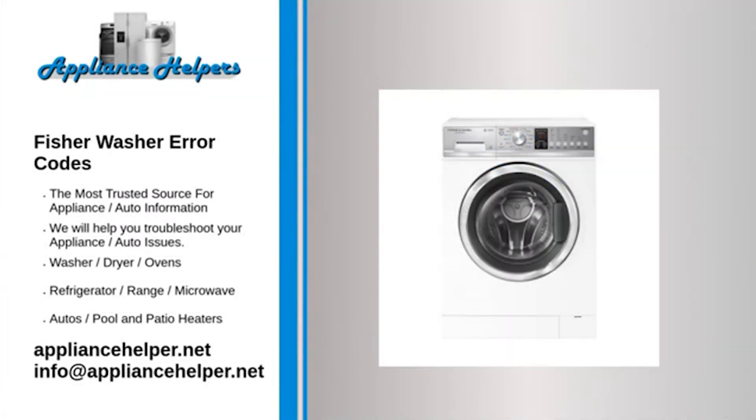If you're looking for help fixing your Fisher washer, look no further. Our comprehensive Fisher washer error code guide will explain common issues, provide tips, and show you how to read your model's error codes. Codes 21, 26, 27, 49, 50, or 246 indicate a water inlet valve failure.